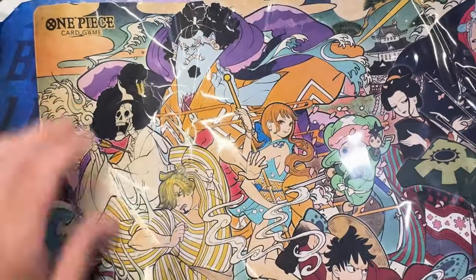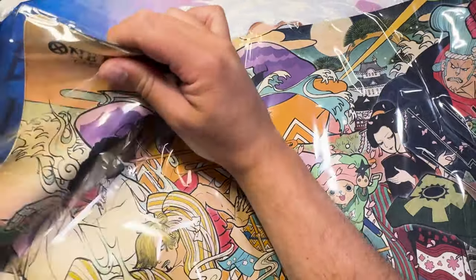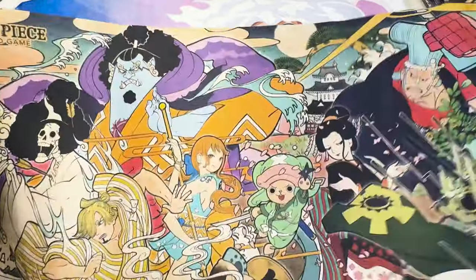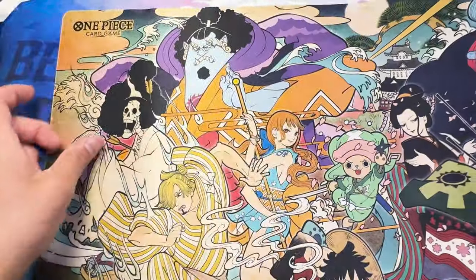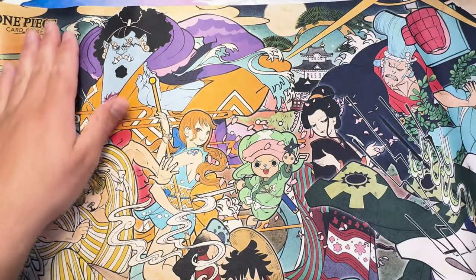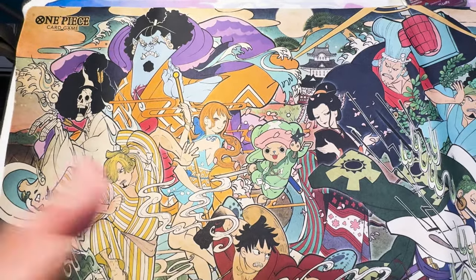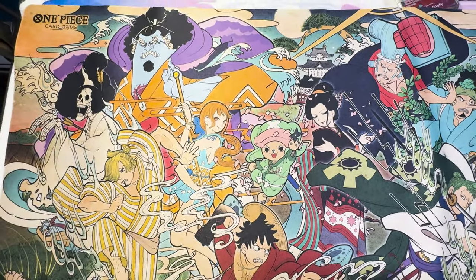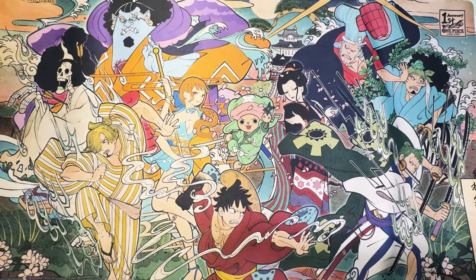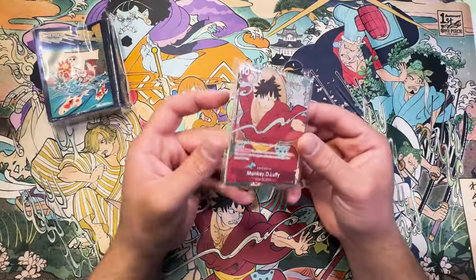That is a sick play mat. Let me just zoom out so we can see the whole play mat — yeah, there it is, that's the entirety of the art. Really really cool. And then each one of these is the card that you get — you get this pack of cards here.